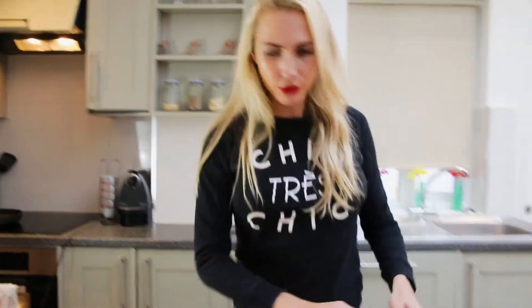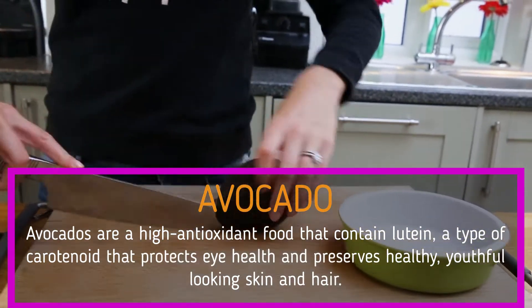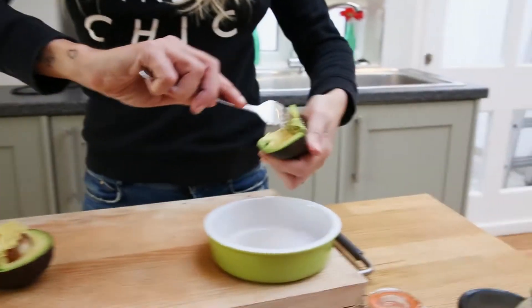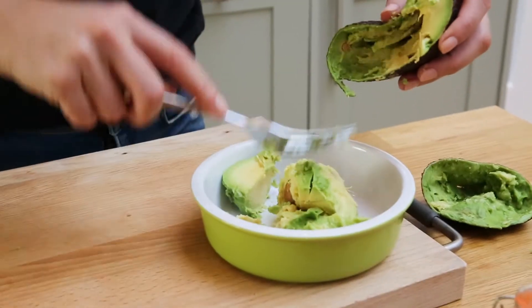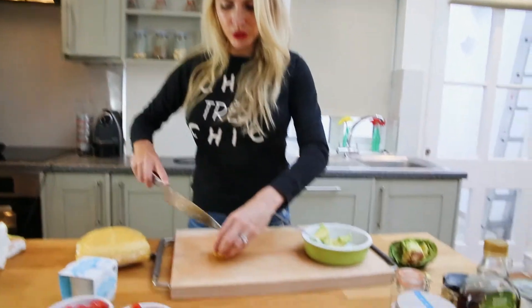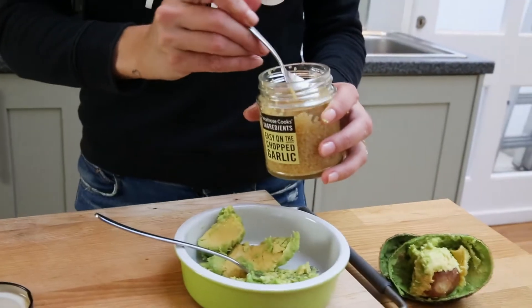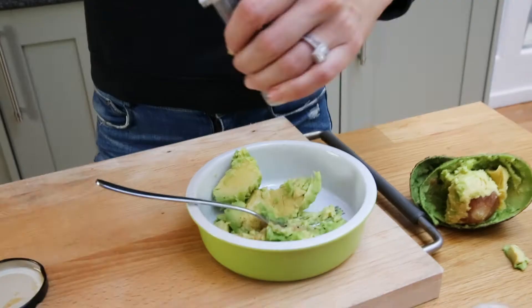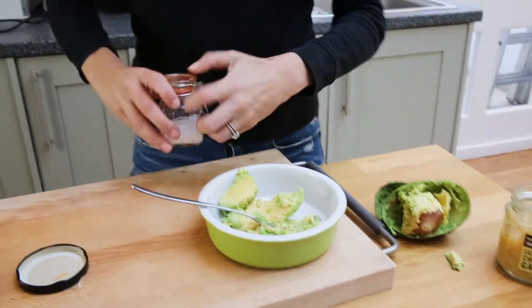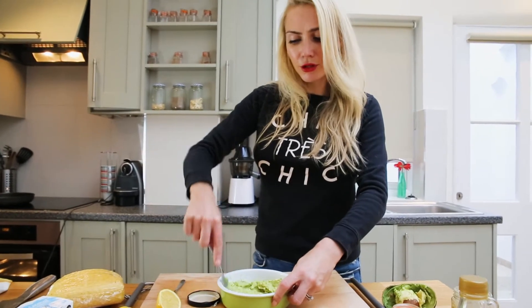Now for the guacamole, you're going to take an avocado. Make sure it's ripe — it's much easier to mash. Put it in a bowl and get as much green as you can. Also the juice of half a lemon, and save the other half for the salsa. Add a little bit of minced garlic, or you can crush one, plus pepper and a little bit of sea salt. This is for one to two people — if you have more, add more avocado and ingredients. This is a very basic guacamole, but it does the job.